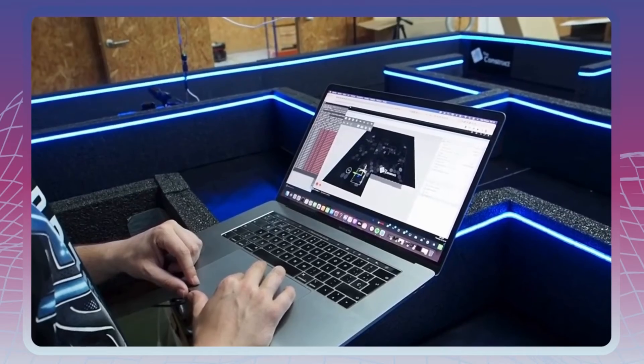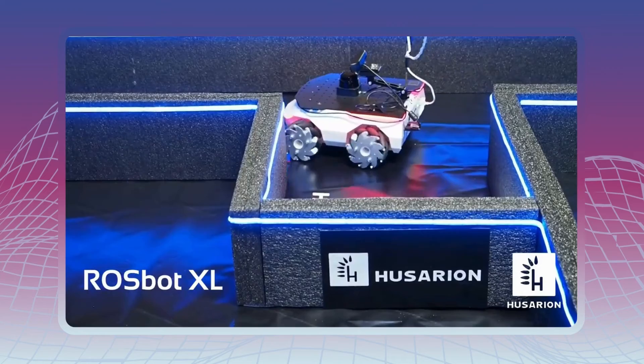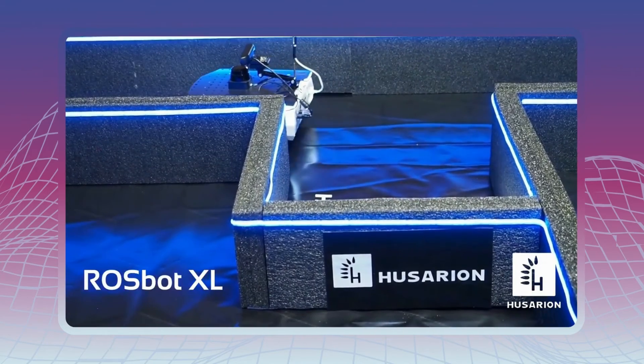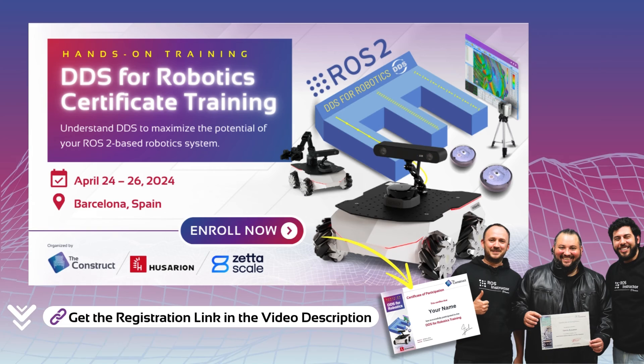During the training, you will gain hands-on experience with real robots by programming the ROSBOT XL by Husarion. So what are you waiting for? Discover all this in the DDS for Robotics Certificate training.